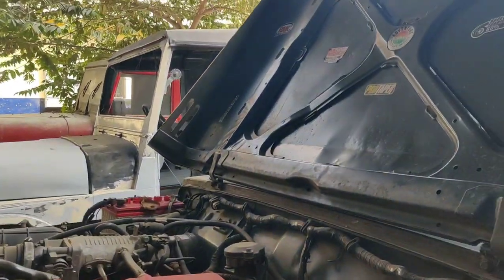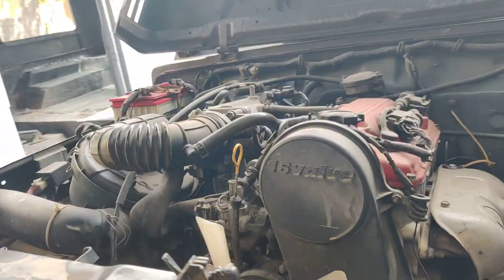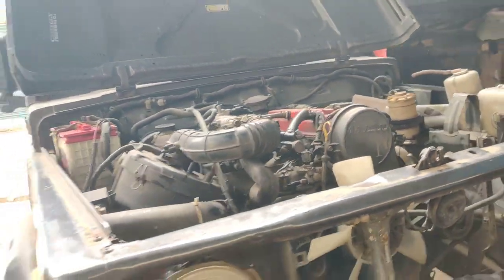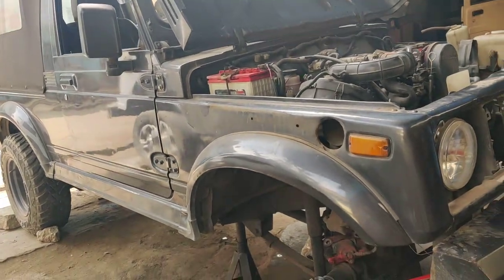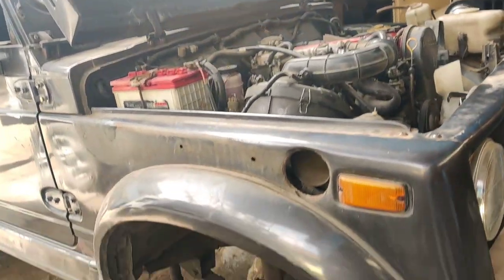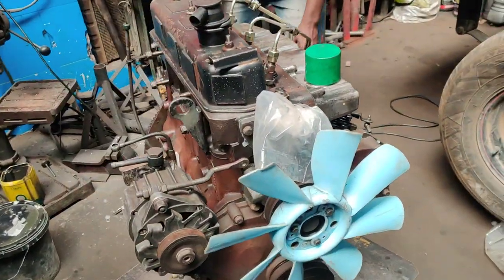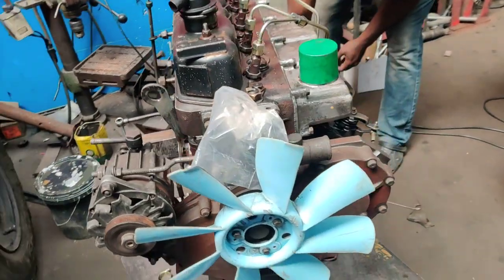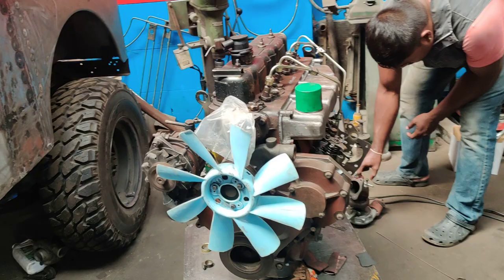All of this is being done at Jeep Zone Bangalore. Anyone interested in servicing their Gypsy — for any leakage issues, engine-related issues, or brake-related issues — can contact us. Here you can have a look at the DI turbo engine which is completely rebuilt here at Jeep Zone Bangalore.